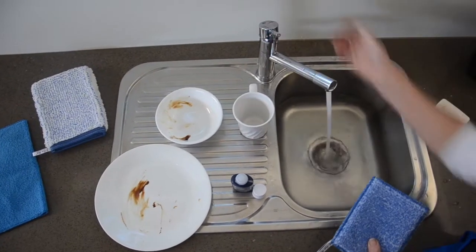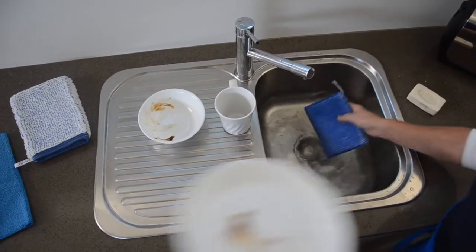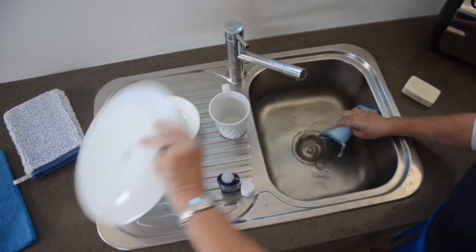We have at least half a sink of water, or a quarter at least, before we start cleaning. Don't waste time having hot soapy water. We wet the dishes, we rinse them, we put them up on the rack.